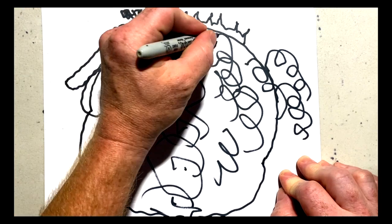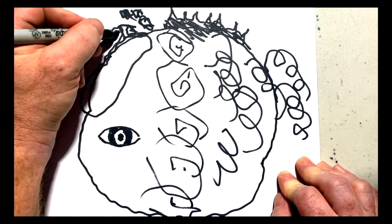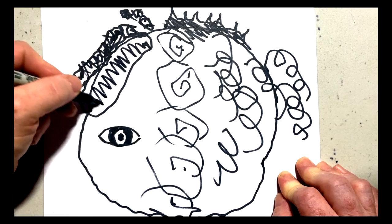Doesn't that look fab? And now we're going to colour him in. You can do any design you like on this lovely goldfish — really good fun.